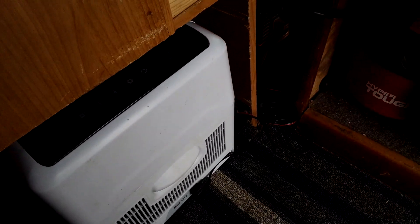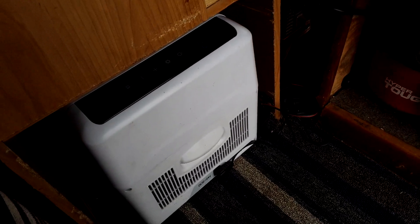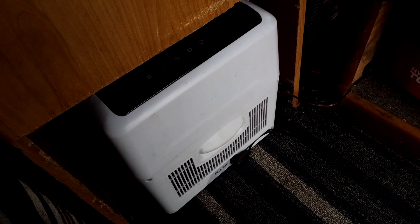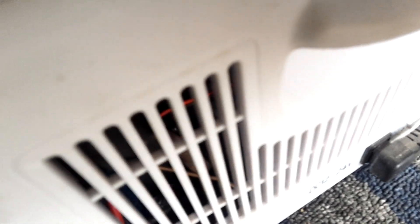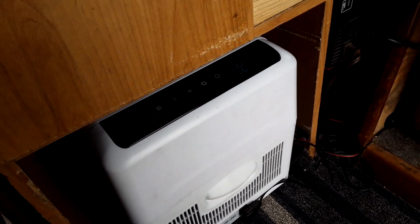This is a 45-watt compressor in here and it works great. It cycles probably every 15 to 20 minutes — it's running right now. You can barely hear it, and I don't really hear it at night.